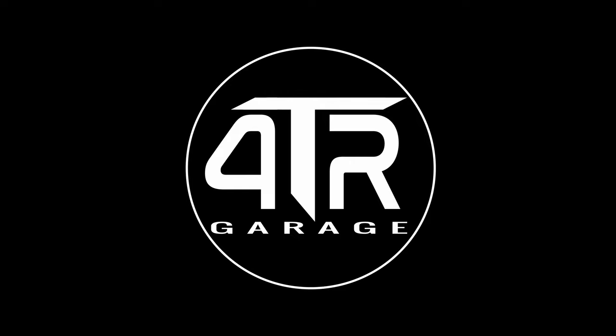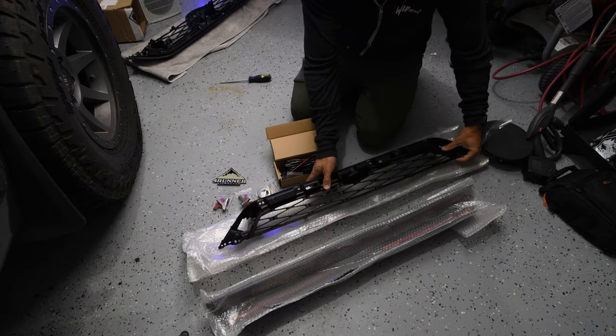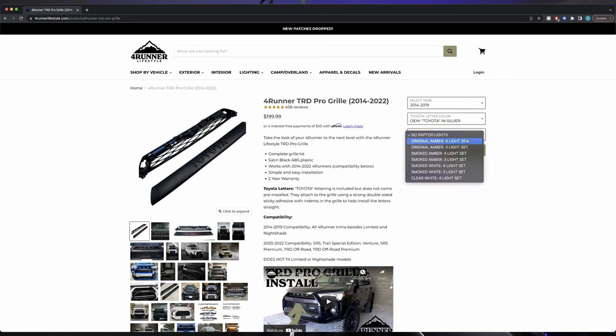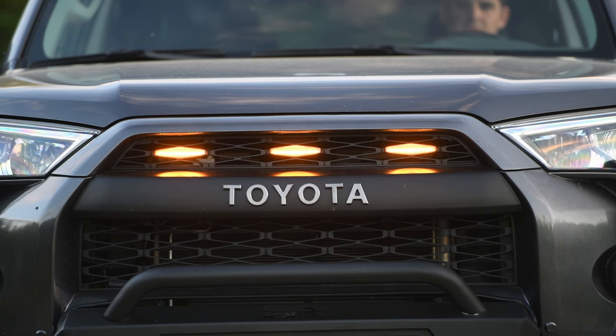Welcome back to the channel. In this video I'm going to show you how to install the TRD Pro grille along with Raptor lights into your 5th gen 4Runner. I recently converted the front end of my 4Runner to the TRD Pro front end — the skid plate and all that — but I'm still missing the upper TRD Pro grille. I got mine from 4Runner Lifestyles. There are cheaper Chinese versions online, but about a year later the paint will start to flake off from UV and the elements, so don't cheap out. The ones on 4Runner Lifestyles have a really good reputation. I got mine with Raptor lights as an add-on. The flat black center bar really opens up the grille and makes everything look more cohesive.